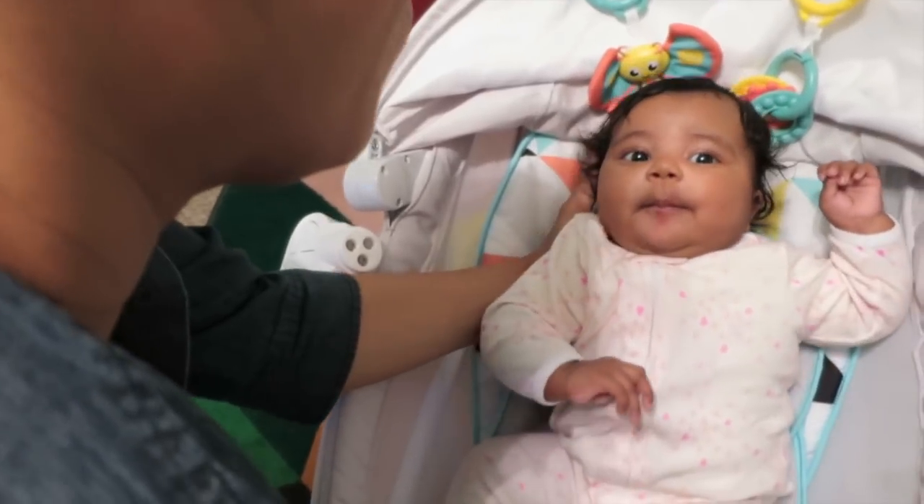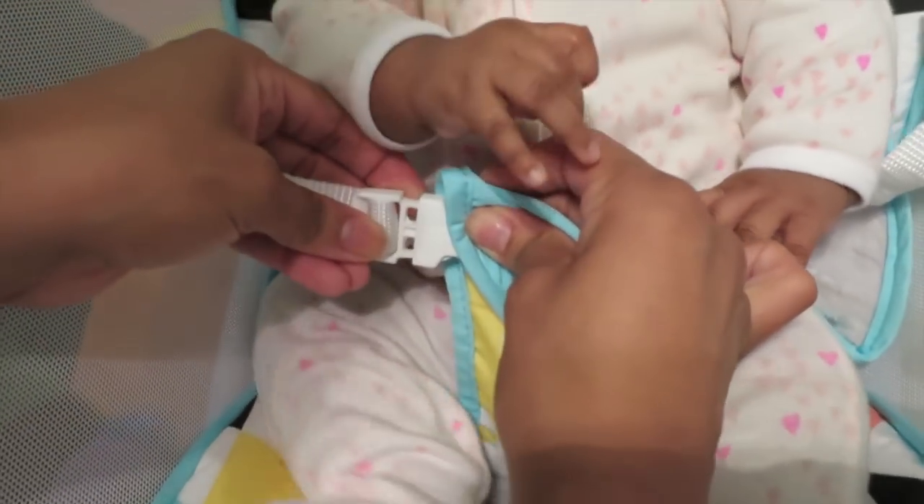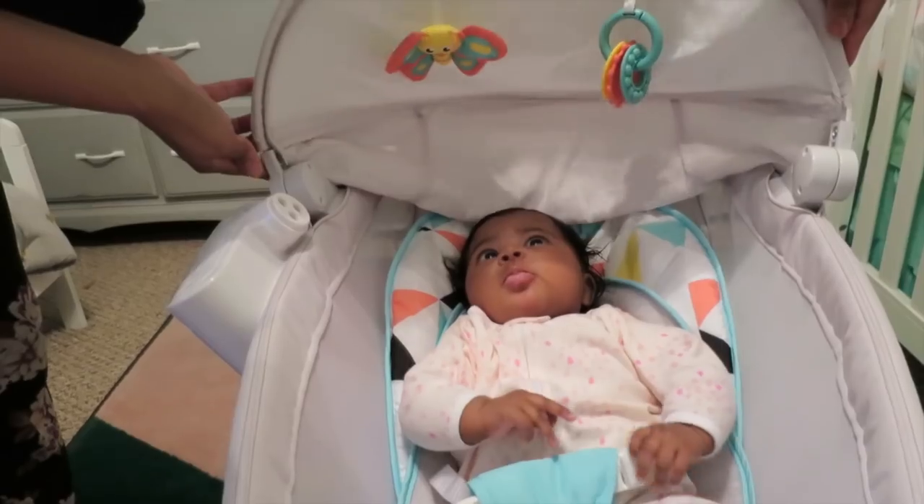Hi my lovies! Our sponsor Fisher-Price partnered with us in the making of this video. Hope you enjoy!